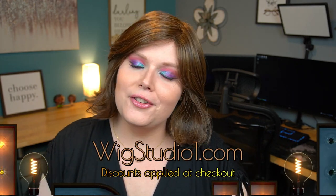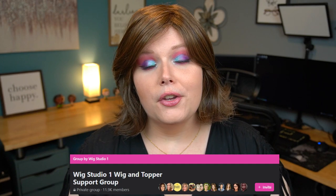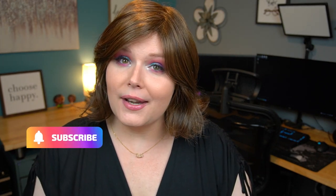If you want to pick up 'Wave It Off' by Hairdo in any of the gorgeous colors, you can head on over to Wig Studio One. Make sure you're looking for a flash sale — if one exists for this wig it will be listed right at the top and that'll help you save a little bit of money, no coupon codes needed. Also, we have a support group called 'Wig Studio One Wig and Topper Support Group' where you'll find myself and the ladies of Wig Studio One, as well as thousands of other ladies there to help support you in your hair loss journey. As always, leave a comment below if you have any questions, and please click that subscribe button if you have not done so already. Until next time, bye bye beautiful!